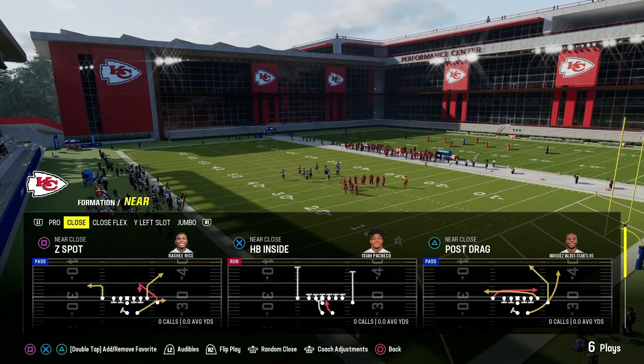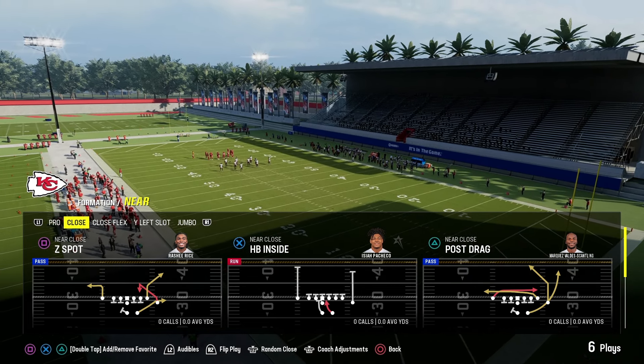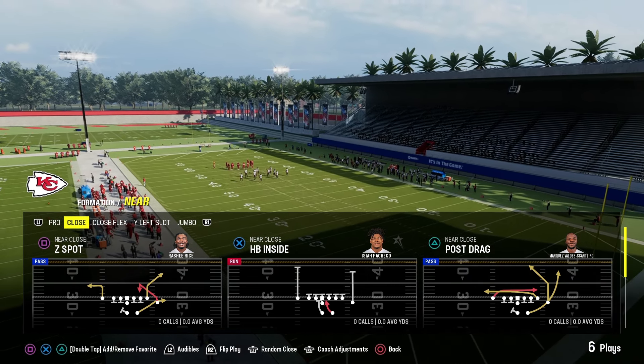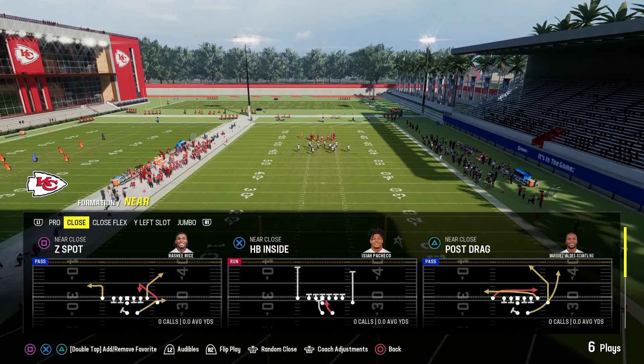Okay guys, we're going to jump back into the West Coast Offensive playbook. The formation and play we're going to be looking at is out of the Near Close — it's called the HB Inside. I'm going to teach you a technique where you can put two running backs in the backfield using substitution.